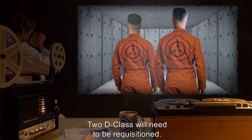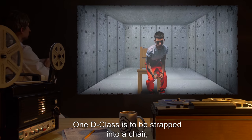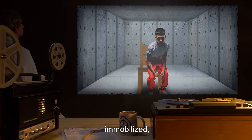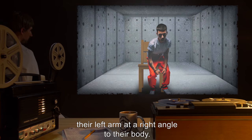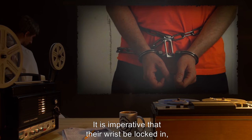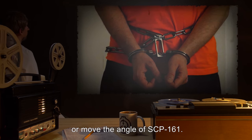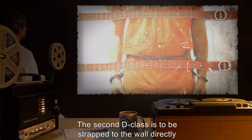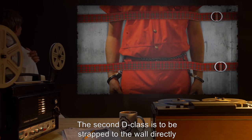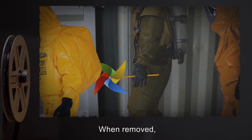Before removal, a cell is to be set up for activation of SCP-161. Two D-class will need to be requisitioned. One D-class is to be strapped into a chair, immobilized, their left arm at a right angle to their body. It is imperative that their wrist be locked in so that they cannot turn their hand or move the angle of SCP-161. The second D-class is to be strapped to the wall directly in front of the first D-class's hand.